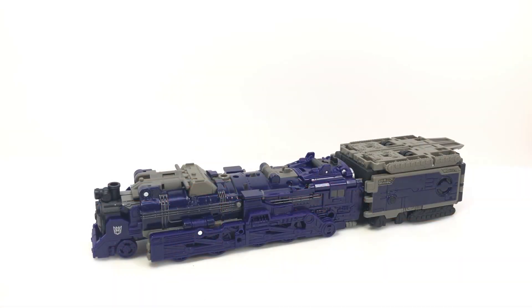Here's the video review for Transformers War for Cybertron Astrotrain. He is a leader class figure and he will be coming out as part of the Earthrise line. As we've seen in recent pictures, he does come in Earthrise packaging, and he's kind of a leader in the same way that Shockwave was.